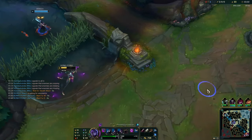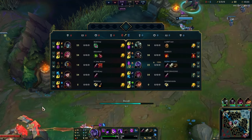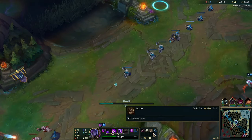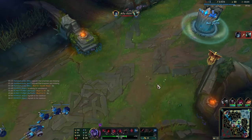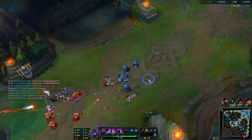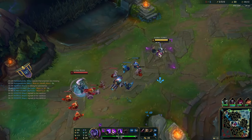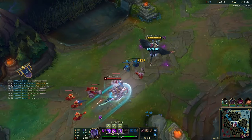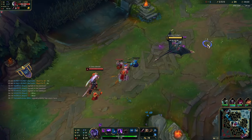Now you might be wondering: why don't you just flash at the Yone and then Q backwards? Isn't that a little bit easier to pull off? And while it is true that mechanically it is easier to pull that off, when you flash first you give them the opportunity to flash your ability. Doing this play where you flash during your Q gives them zero counterplay, and they won't even be expecting it because it'll just look like you're queuing away from them and disengaging from the fight.